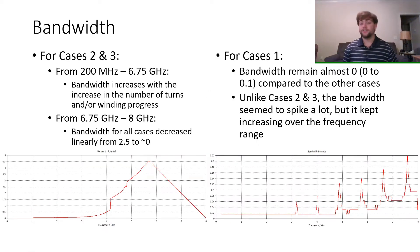For bandwidth, in cases 2 and 3, between the frequency ranges of 200 MHz to 6.75 GHz, as the number of spiral turns and winding progress increased, the bandwidth also increased. For the rest of the frequencies between 6.75 GHz and 8 GHz, the bandwidth would linearly decrease from about 2.5 to roughly 0 for all cases, as shown in the diagram below. For case 1, the bandwidth remained roughly near 0 compared to the other two cases, and unlike those, it seemed to spike frequently but would increase subtly over the frequency range.